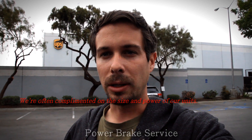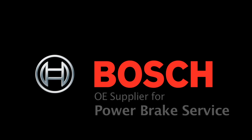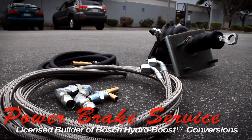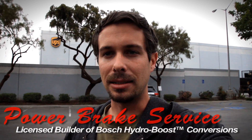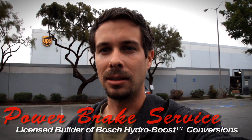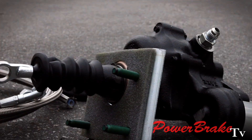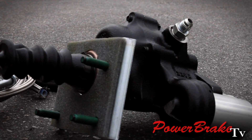Hi, this is Matt Sweeting with Power Brake Services. Today we're shipping an 86 Ford F-250 diesel. And there's an important reason why we're doing a HydroBoost conversion on that, because those diesel vehicles came with vacuum brake boosters. And for any of you who know about diesels, diesels don't make vacuum. So it is kind of silly to put a vacuum booster on it.